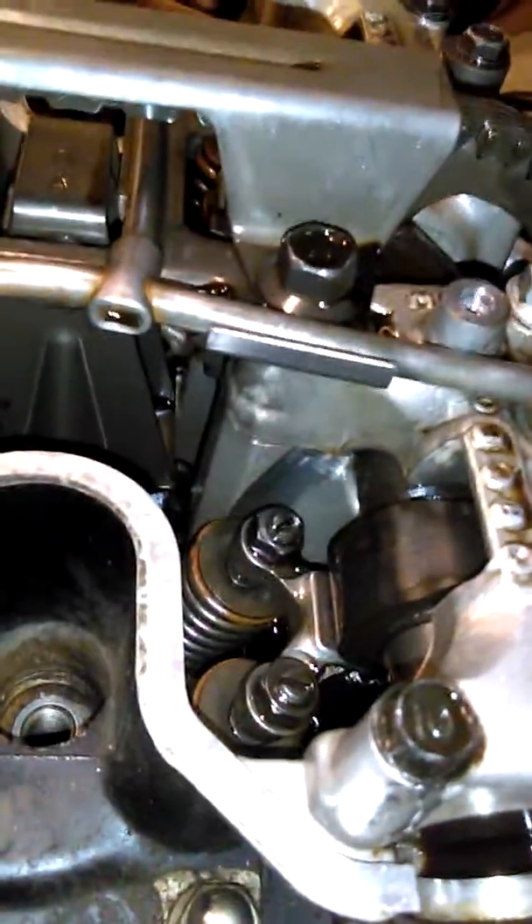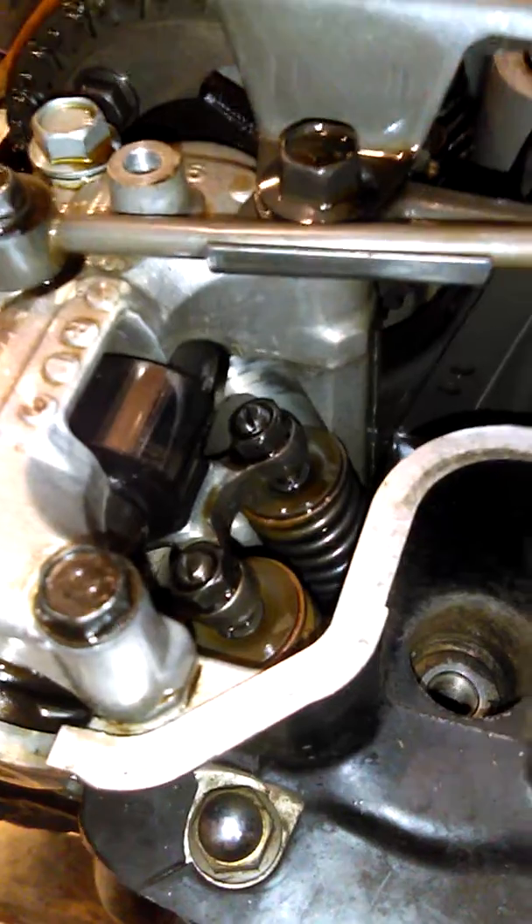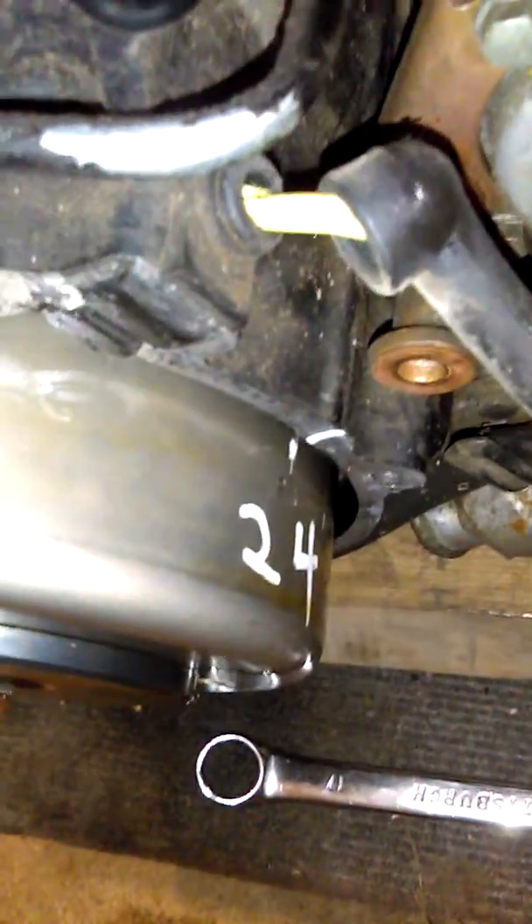I just finished adjusting the valves on the number one cylinder. The way they want you to do it: you see the 1-3 there — I put those marks on there so I could see them better — and then 2 and 4, those are the companion cylinders. I adjusted number one, and you rotate the crankshaft clockwise until the 2-4 lines up, which is like 270 degrees.